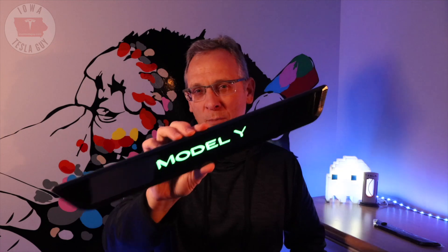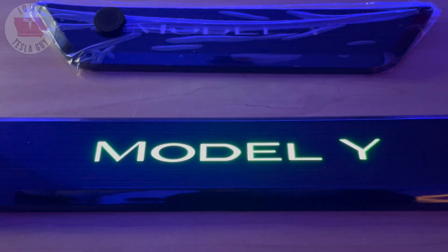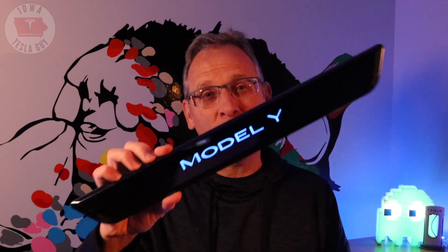They also make a version for the Model 3. When you place your order for the Model Y, you get a full set — front and back. And the Model Y doesn't come with door sills for the back. These are 100% plug and play, except there's no plug — you just stick them on and you play.